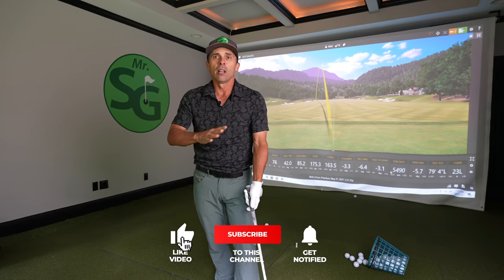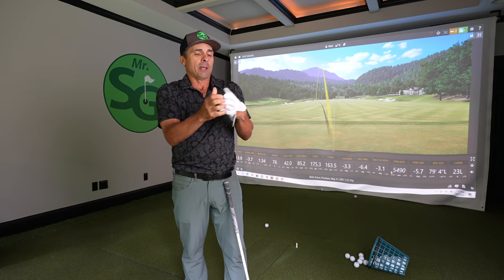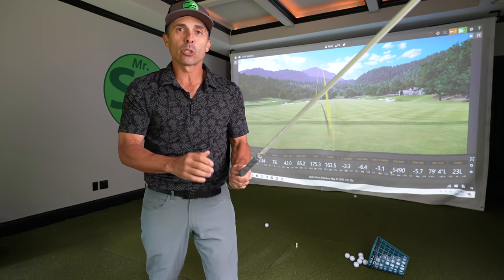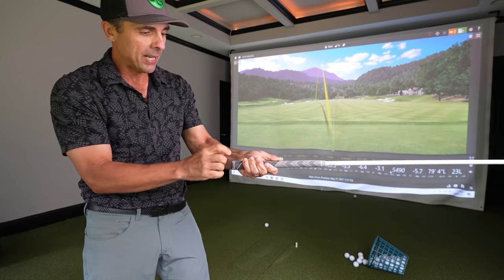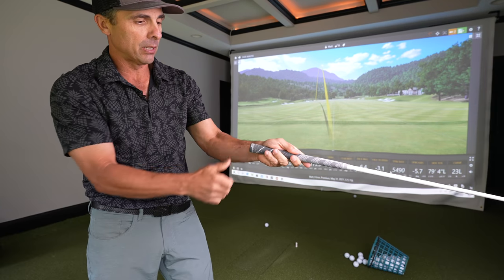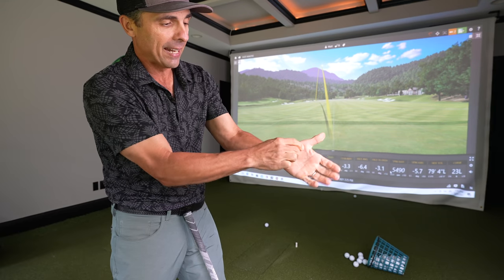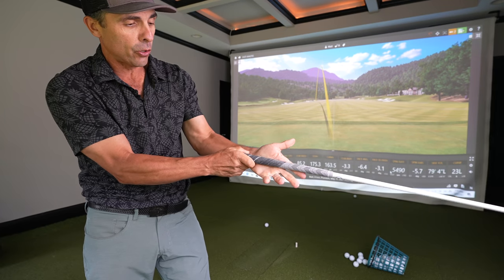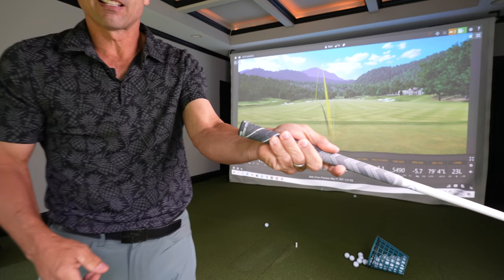When you're gripping the golf club, there are numerous ways to do it. Let me take off my glove so we can see. When we grip, we want to make sure that we're not making this mistake — and it is gripping the club in your first palm. This would be a huge mistake. A lot of times people grip the club and send the grip handle right through the pads like so, and that's a big mistake.